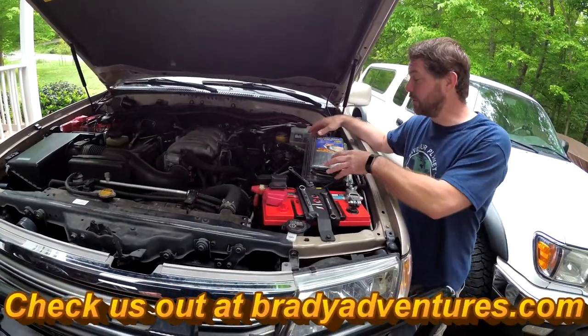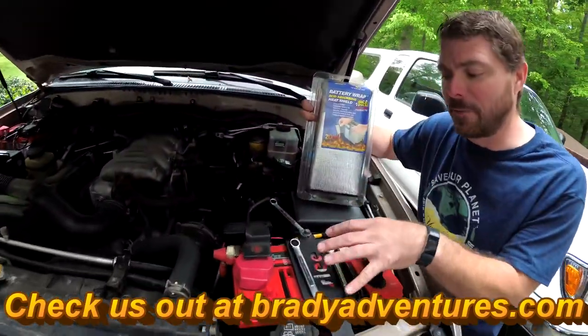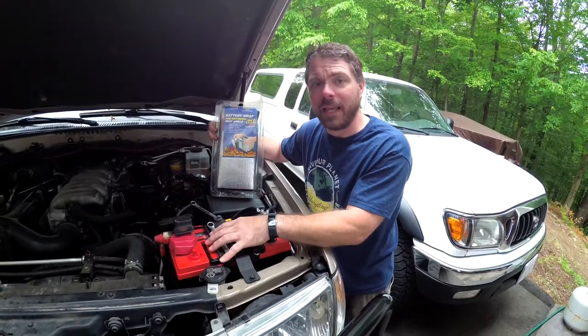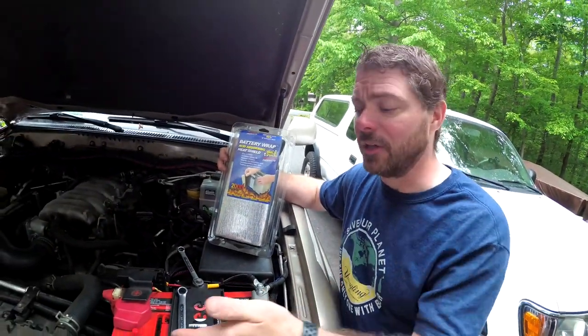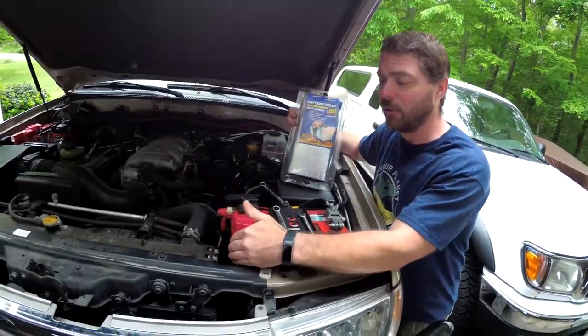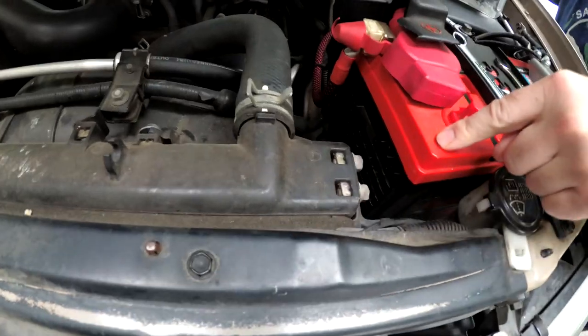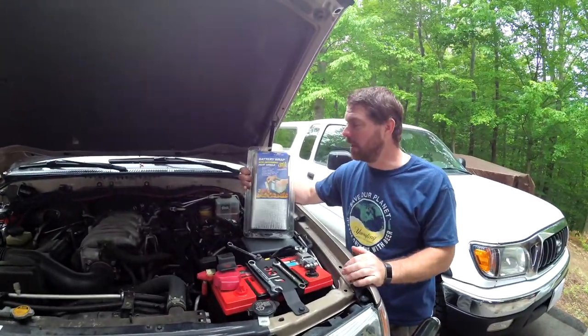What's up guys, it's Chuck from Brady Adventures and today we're gonna install this heat shield around our main battery. Yesterday I put one around my auxiliary battery over here. I got these to protect the batteries from the heat. The killer of batteries is excessive heat, and you can see in the Land Cruiser here — and in a lot of vehicles — the main battery position is very very close to your radiator. I wanted to protect from that; that always kind of bothered me.